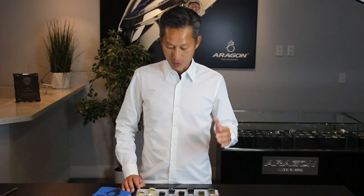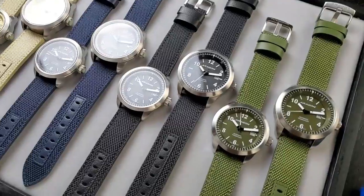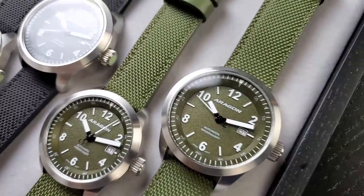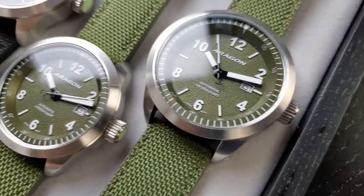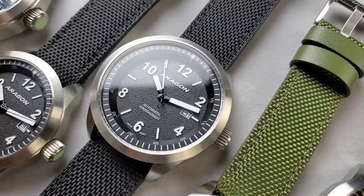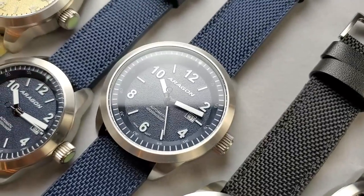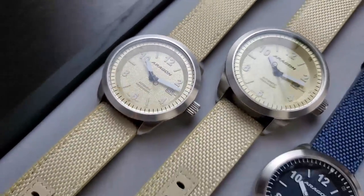So let's come in — I want to show you the new color I've added to this collection, which is amazing. What you see here is the Aragon Caprice Military Edition. The goal and the design concept behind it is large window, easy to read, and also provide some of the military colors such as the green, the black, and the blue. I'm going to go through the colors first, and then later on I'll point out the difference between the NE86 and the NH35.